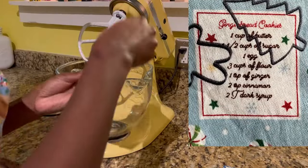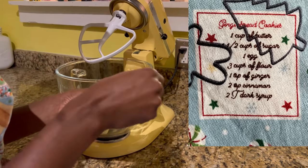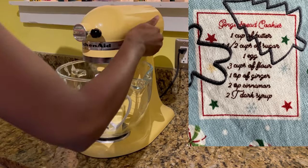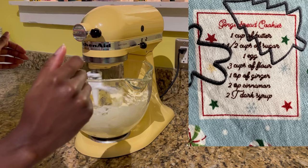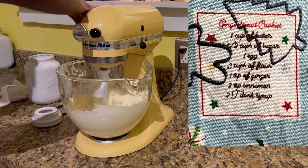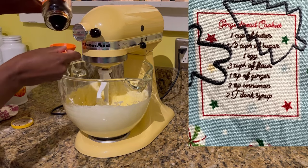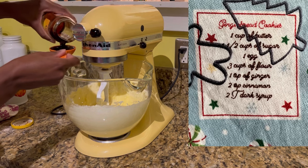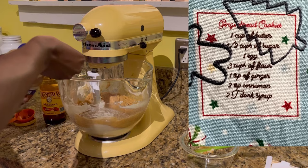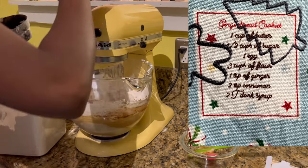I'm really excited to see if it works. I start out with two sticks of butter because the recipe called for a cup of butter, and I cream that in my stand mixer. Since this only has the recipe and no directions, I am just making up the directions based off of cookies I've baked before. Now I'm adding the sugar and also creaming — basically sticking all the wet ingredients together first and then the dry ingredients last. I'm using molasses in place of the dark syrup because it was vague at that point, and then I add all my spices and now the flour.